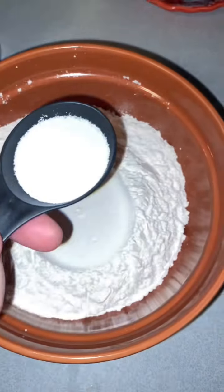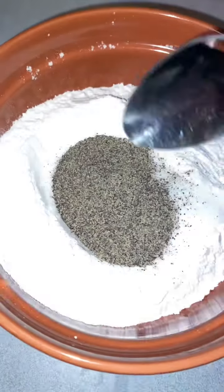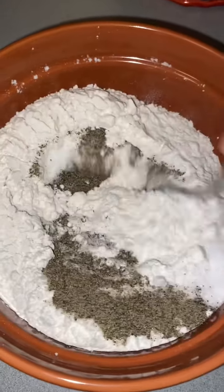Two cups of flour, two tablespoons of salt, one tablespoon of pepper. Mix that all together.